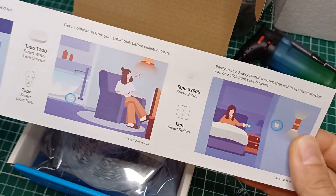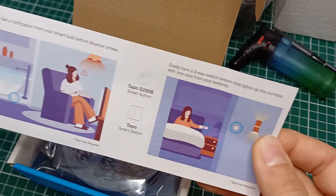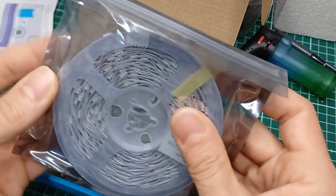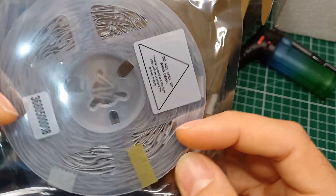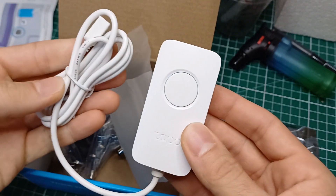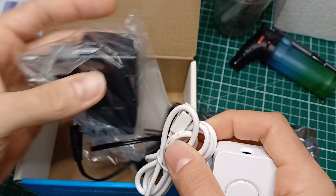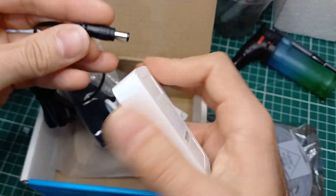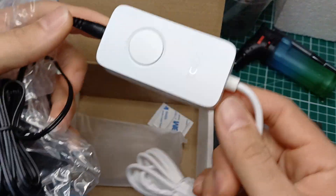Posso mettere sensori per accendere le luci, controllo delle lampade, pulsanti smart, tutto quanto, ma costano effettivamente un pochettino. Qui abbiamo la striscia LED da 5 metri, con il cavo con il pulsante e lo spinotto, e poi lo spinotto con il trasmettitore. Questo va qui e questo va alla presa. Collego tutto e vediamo che succede.